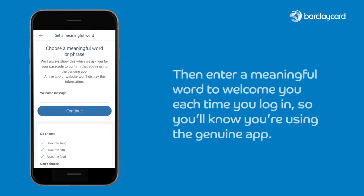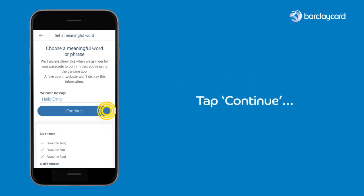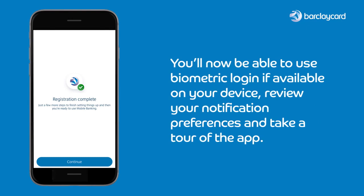Then enter a meaningful word to welcome you each time you log in, so you'll know you're using the genuine app. Tap continue and that's it — your registration will be complete. You'll now be able to use biometric login if available on your device, review your notification preferences, and take a tour of the app.